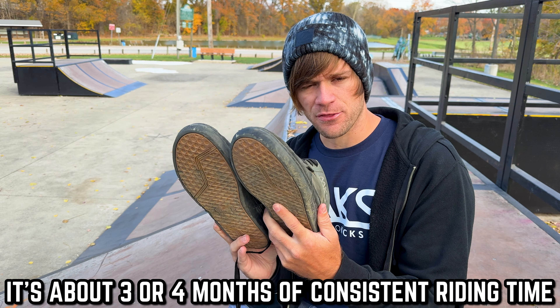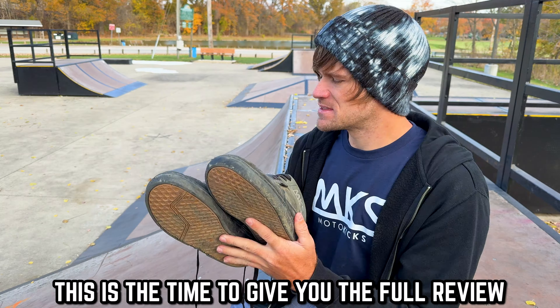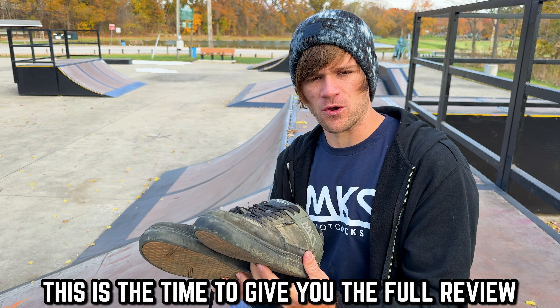MKS Moto Kicks. It's about three or four months of consistent riding time in these shoes, and this is the time to give you the full review.